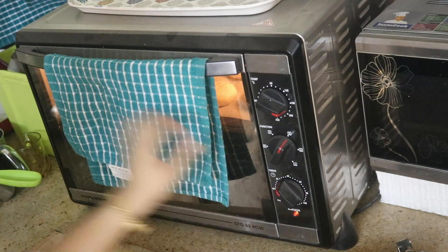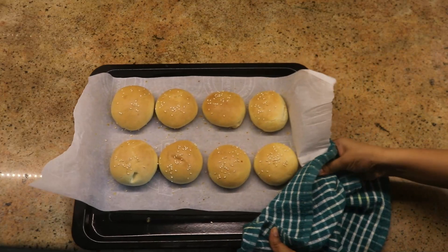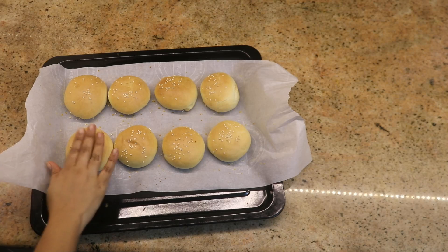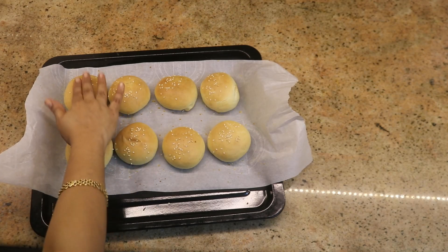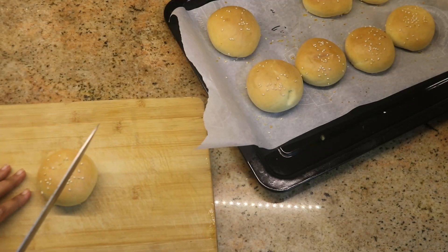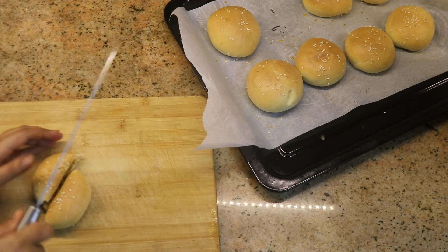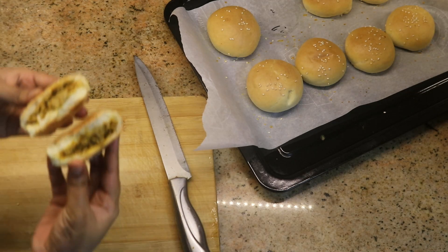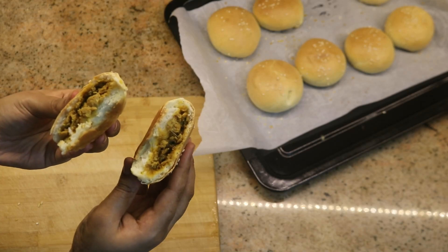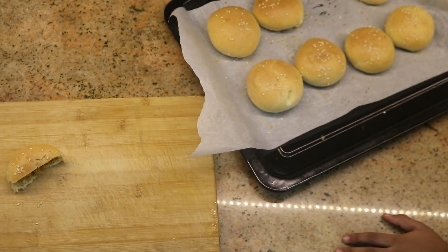Check the oven every 10 minutes during the 25 minute baking time. In an OTG, 25 minutes should be sufficient. You can use any stuffing you like - paneer, chicken, egg, or even chocolate. This is a basic wheat dough that you can use for several purposes like paneer rolls, pizza rolls, and stuffed buns with various different stuffings. You can try it with wheat!